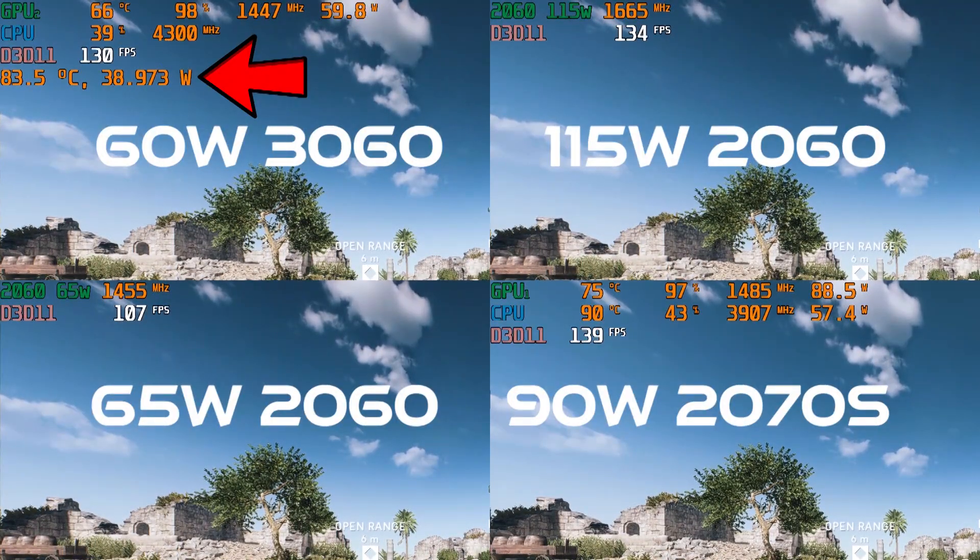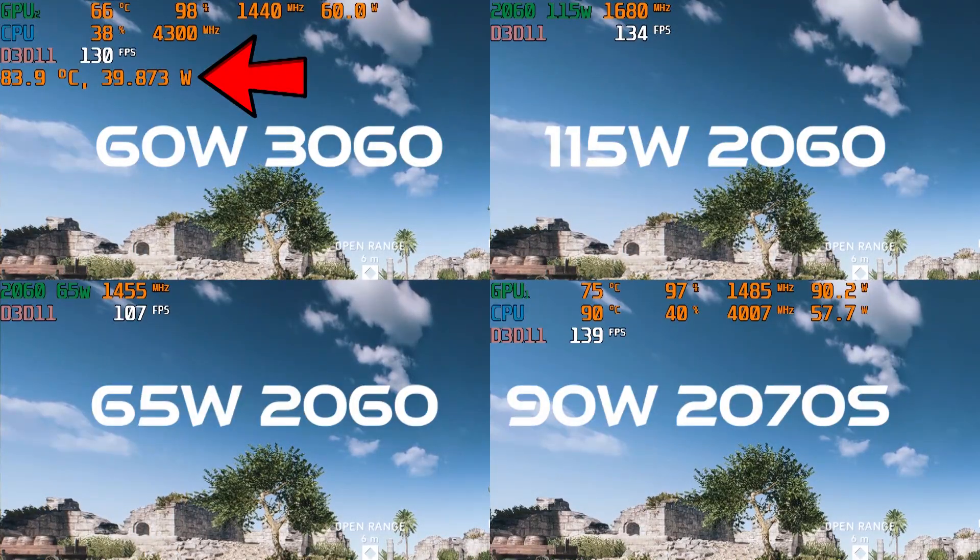Thermals look good here and that's a byproduct of the lower wattage GPU. Sharing heat from a 60-watt 3060 versus an 80-watt 3070 gives the 5900HS some thermal headroom. I featured this heat exchange with the G15 when its 80-watt 3070 was stuck at 55 watts in a previous video.